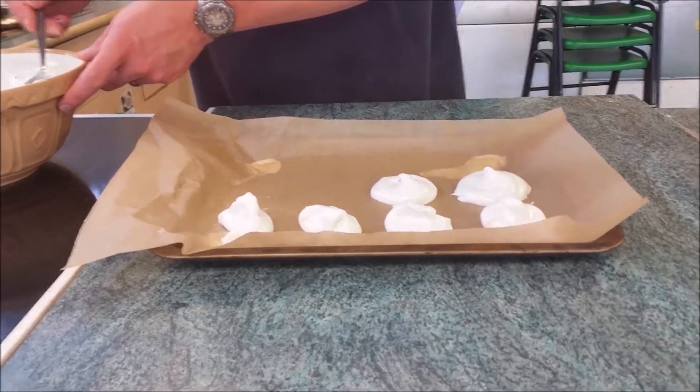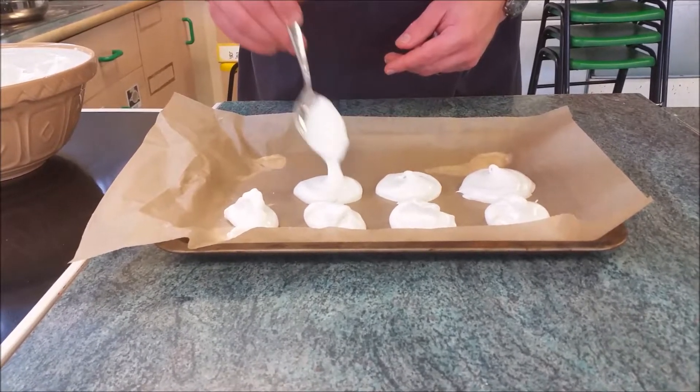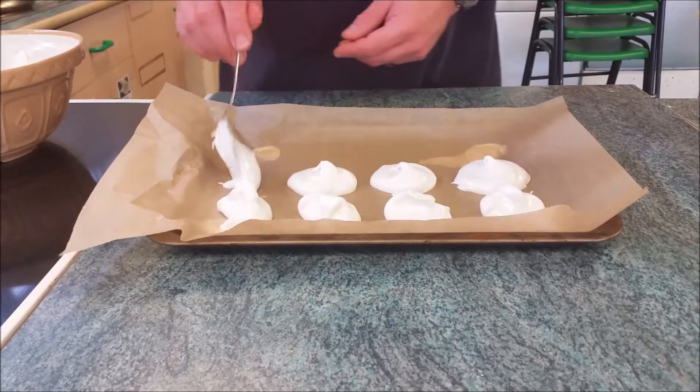Now we're going to add our sugar, adding a little bit around the sides in stages, and we're going to whisk it again. You'll see it will start to turn glossy.